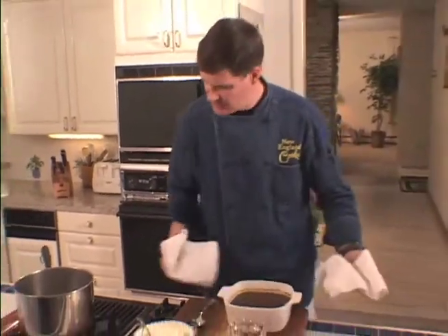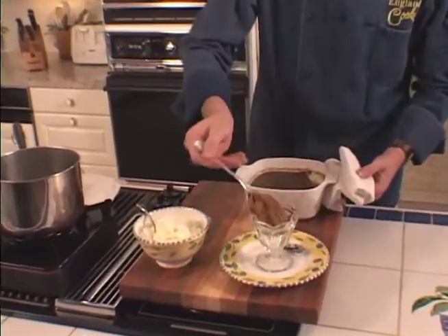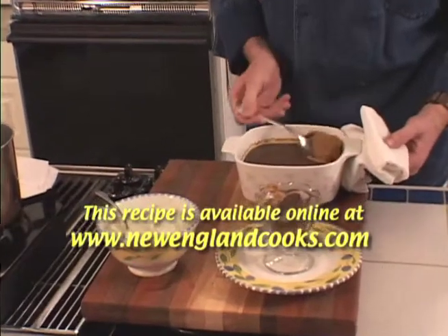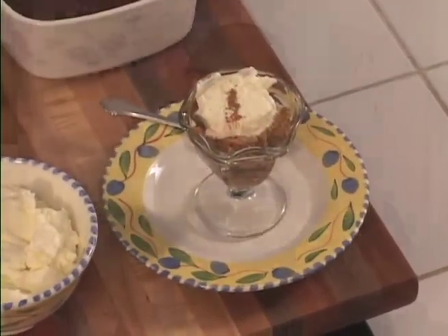Our Indian pudding's done, and you can serve this hot or cold. The way I like to serve it is nice and hot, steaming with some whipped cream and a little dollop of cinnamon. It's a great old-fashioned treat — make sure you treat your family to this one. We'll see you next time, right here on New England Cooks.